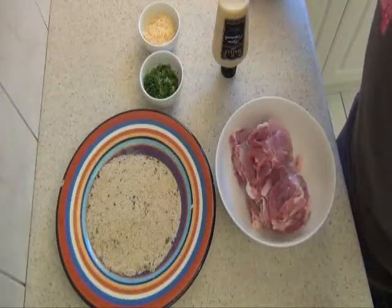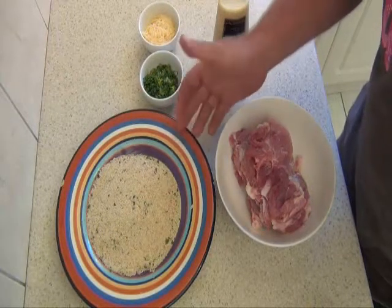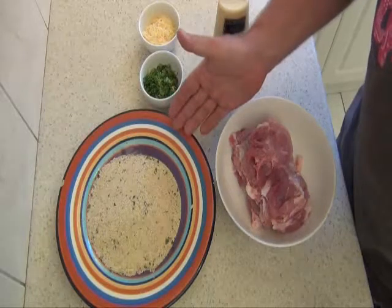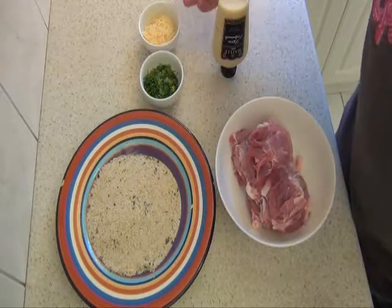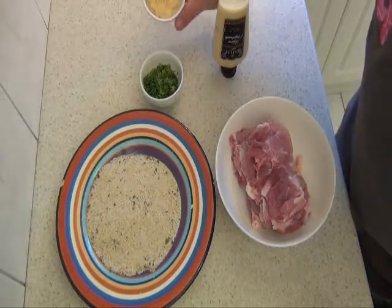Alright, this is it — very quick and easy. I've got about a cup of breadcrumbs. If you're happy to make them with some old bread, go for it. About half a cup of finely chopped parsley, and half a cup of parmesan cheese — I've bought the ones that are already in slivers.